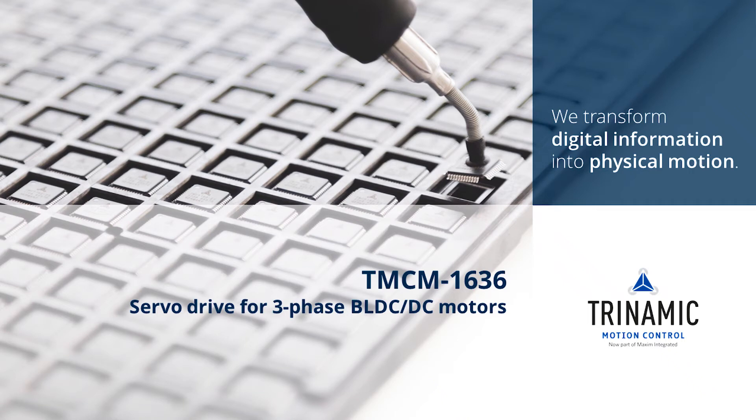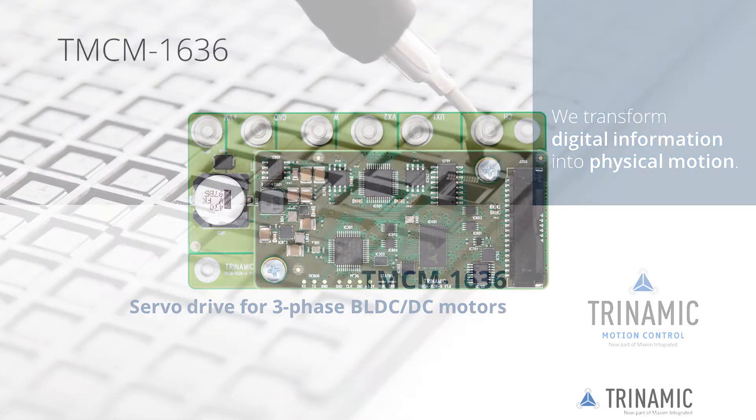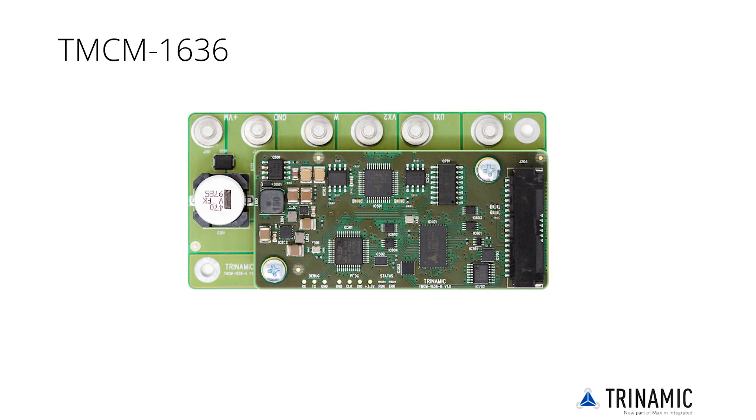Welcome to the getting started product training module of the powerful TMCM1636 servo drive module. The single-axis servo driver TMCM1636 is the perfect platform for three-phase BLDC and DC motors.